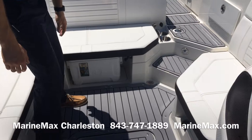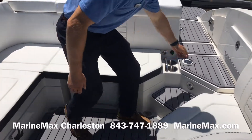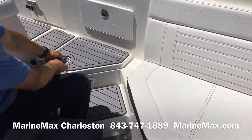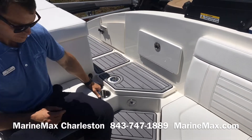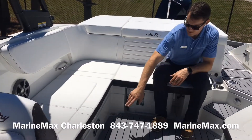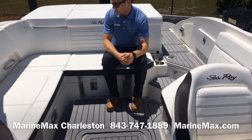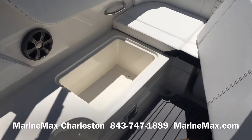Got L-shaped seating here in the cockpit, dedicated space for an igloo cooler. Battery switch is located here on the port side. More storage as you enter the cockpit. Got a 12-volt power source, two cupholders, stainless steel grab rail, really nice expansive seating. Got a dedicated area for a cockpit table, more cupholders for your guests. This is a drained cockpit area, so rainwater is going to drain outside of the boat. Got a built-in area for a cooler here as well.